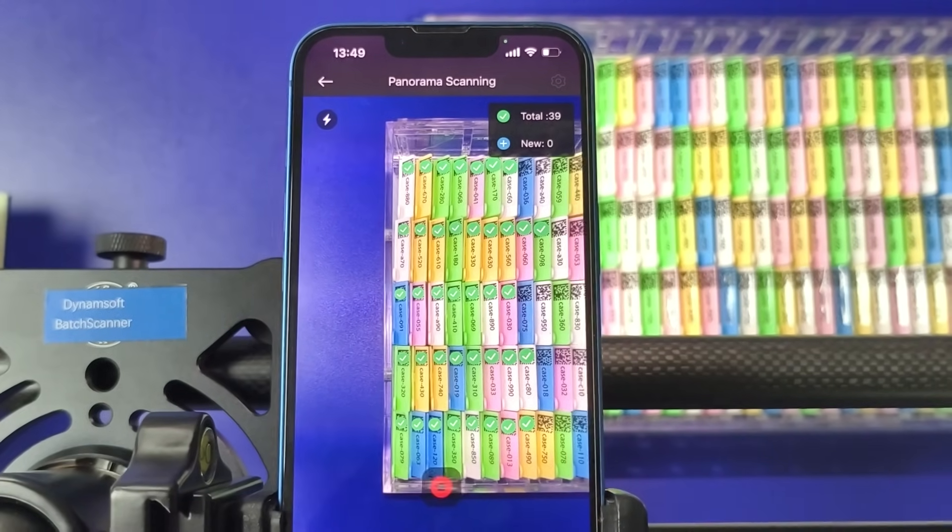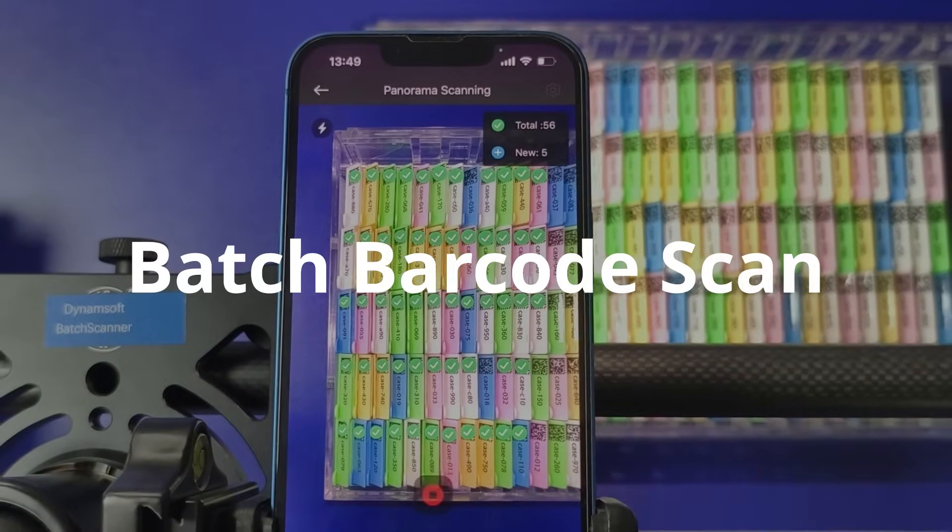How to scan hundreds of barcodes quickly and accurately. Dynamsoft Batch Barcode Scan makes it easy.